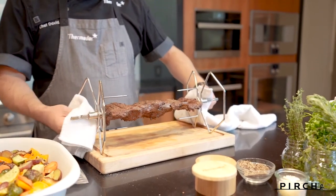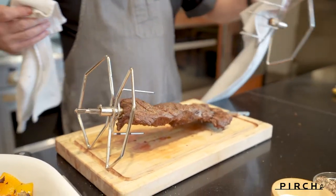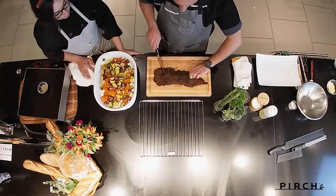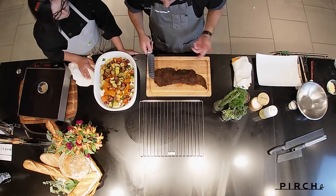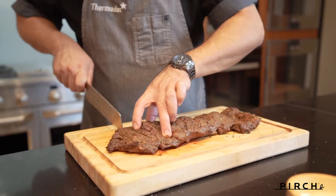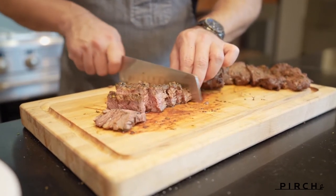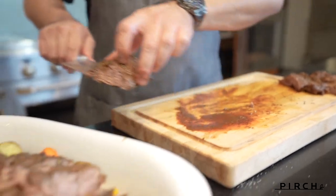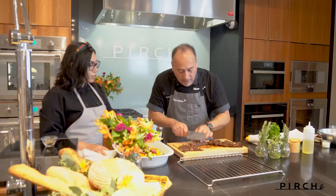Thermador did a really great job — I think they put a lot of thought into it. It's a very well thought-out design. Either way you set it down, you're not going to have any issues. It's ergonomically perfect. As you can see, the grain is going in this direction, so we want to cut in this direction, but we don't want really long strands — you're not going to eat a big long strand. So we cut in smaller pieces, create sections. Every bite is going to be nice and tender with a really soft interior and a little bit of crust on the exterior.